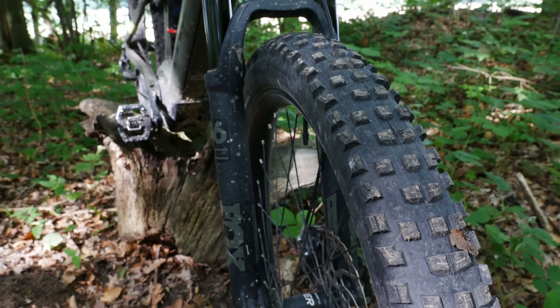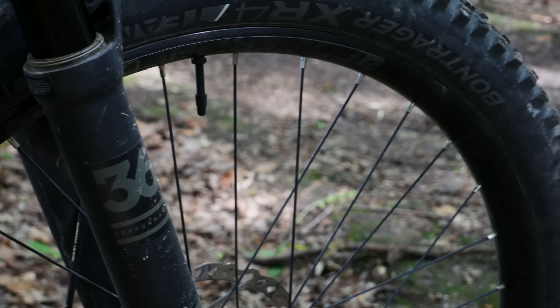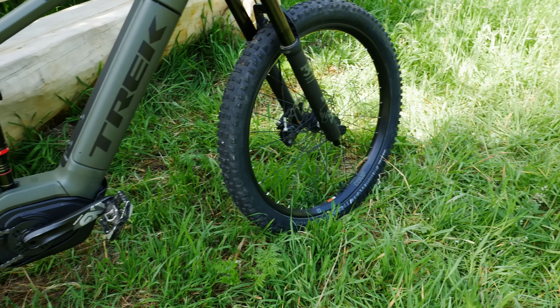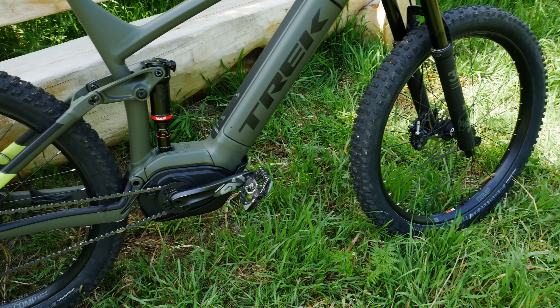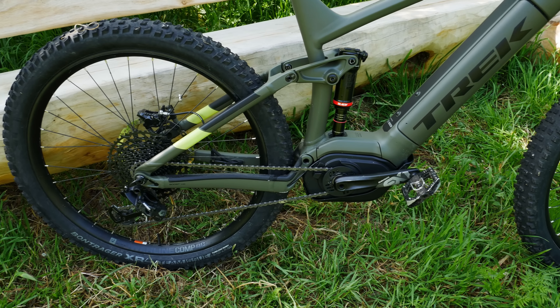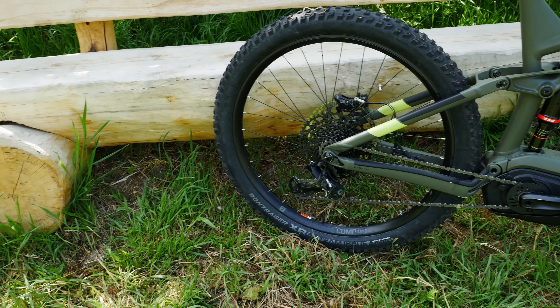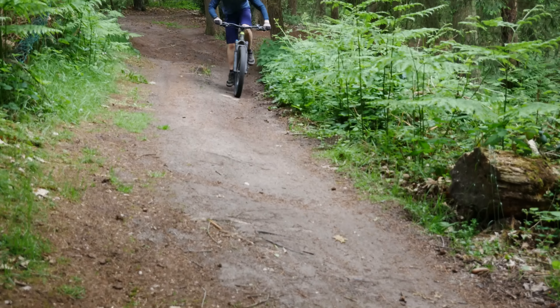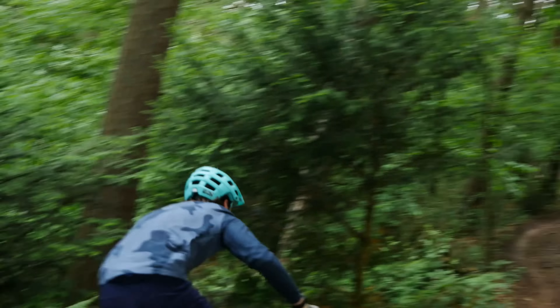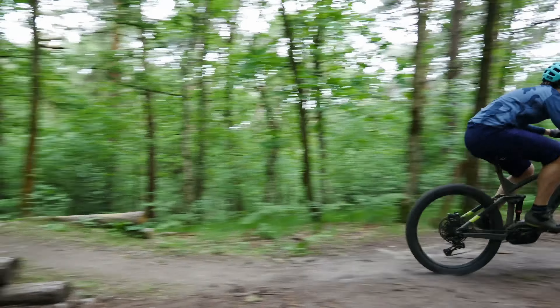Hello everyone, Laurence here with the Trek PowerFly LT9 Plus, which comes with massive tires. Not everyone lives near a bike park with a shuttle service or uplift. For me personally it's a two and a half hour drive to the closest bike park with a shuttle service, so I really like e-bikes because it's like having a mountain bike with a built-in shuttle service. Plus, going back up the hill is a lot more fun than sitting on a bus or a ski lift.